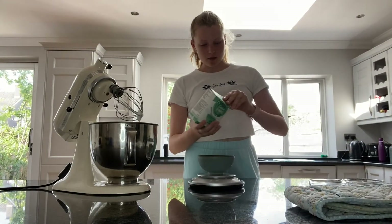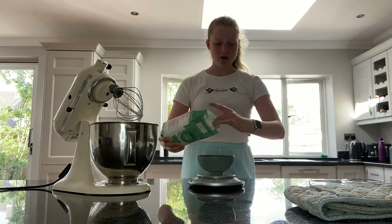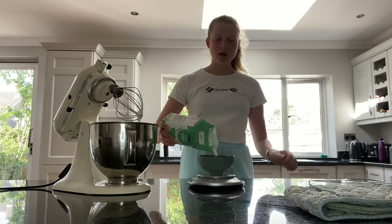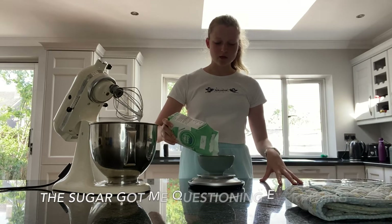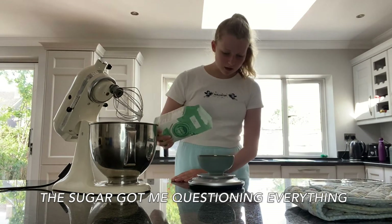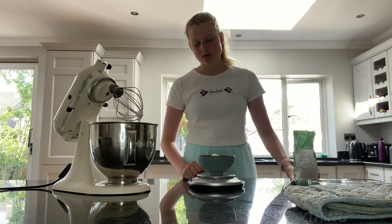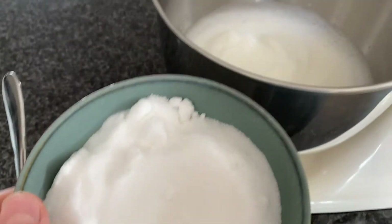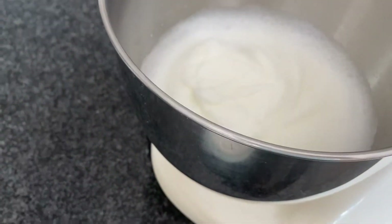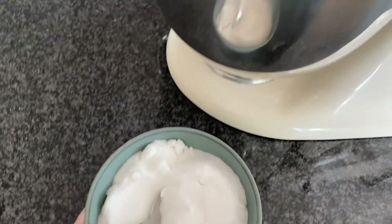Now I'm going to get the sugar ready. The annoying thing about putting the sugar in is you have to do it one tablespoon at a time. It looks like caster sugar — that's a tiny bit too much, but I don't know if it really matters. Now I'm going to add the sugar into the beaten eggs, one tablespoon at a time.